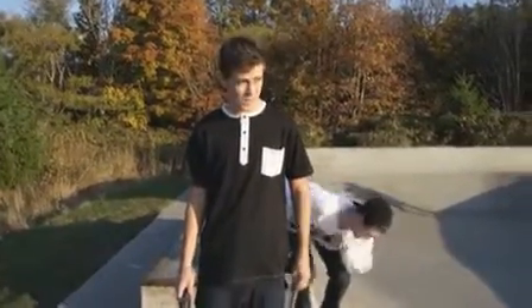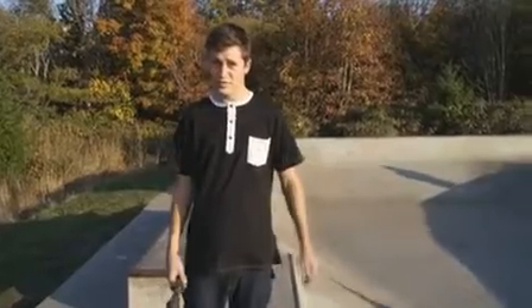Hey guys, this is Blake Baylor here. I'm in Bellingham, Washington. It's a beautiful day and I'm teaching you on a backside feeble stall today.